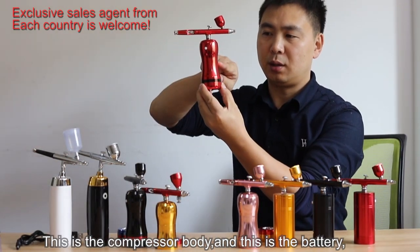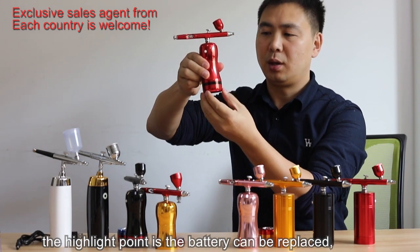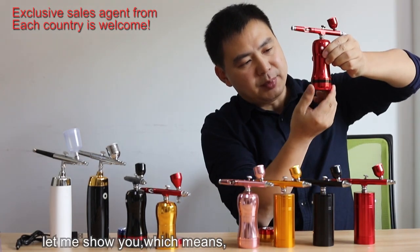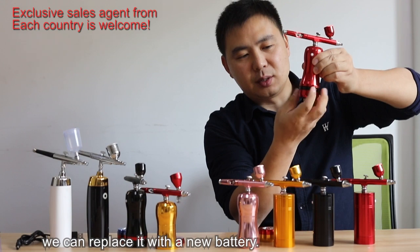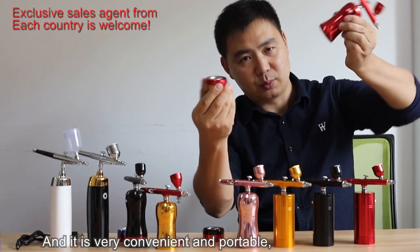This is the compressor body, and this is the battery. The highlighted point is that the battery can be replaced. When the battery is powered off or exhausted, we can replace it with a new battery.